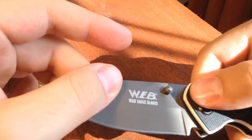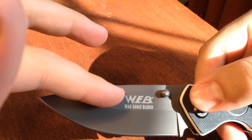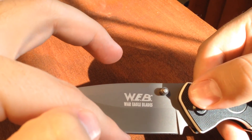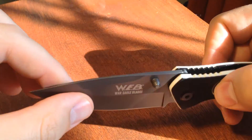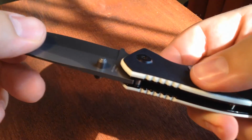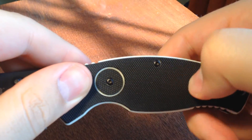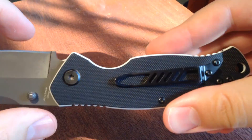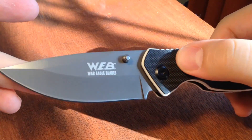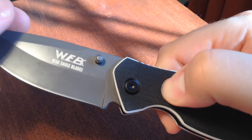For those who don't know what a saber grind is — it's a partial saber grind — it's got this thick part here, and then it goes into a first bevel, and then into a second bevel, making for a little bit of extra steel and a stronger blade. It's a great looking knife with some great texture for handling on the blade, and it just feels really secure in the hand. If you guys have any questions let me know and I'll do my best to answer them. Thanks for watching.